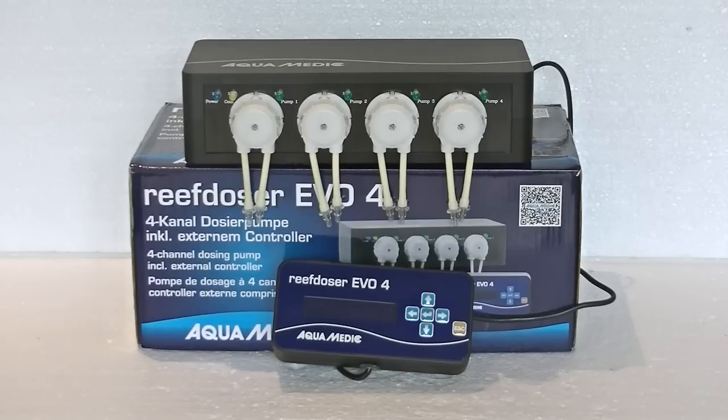What separates this dosing pump from the bunch is that it comes with an external controller, which makes it very easy to control. You won't have to crawl all the way into your sump area to adjust settings. On top of that it will also come with all the required lining, and there will be an extension module that you can hook up to have eight instead of four dosing pumps to control.